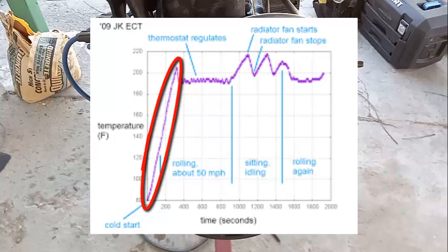When the thermostat is closed, the water is just circulating inside of the engine. It goes from the block to the water jackets, back up to the heads, then out to the water pump and thermostat housing, and just goes back inside — it just keeps circling. The water gets hotter and hotter.